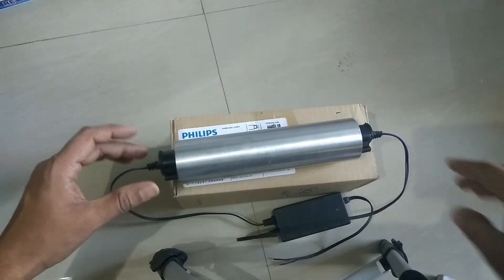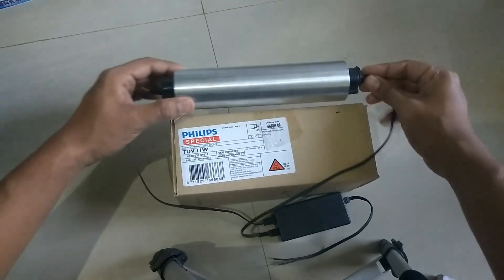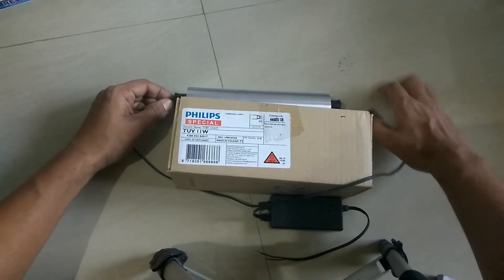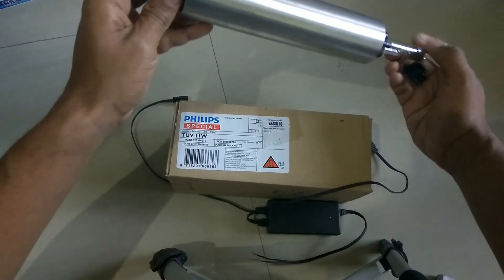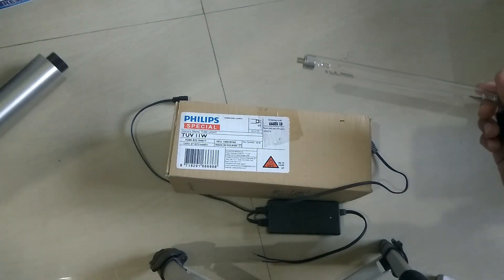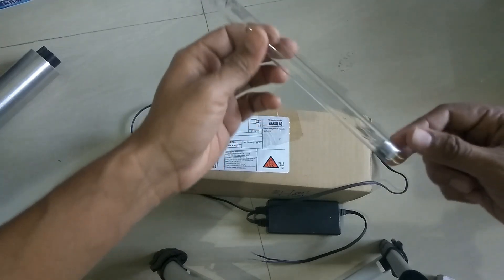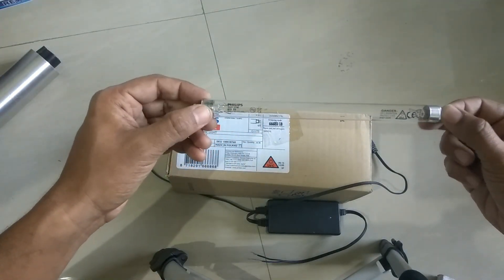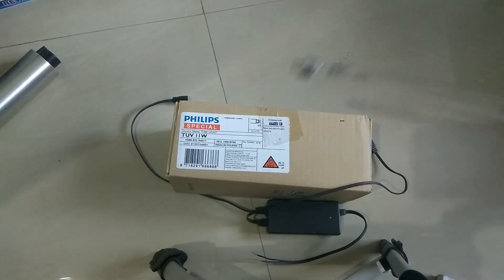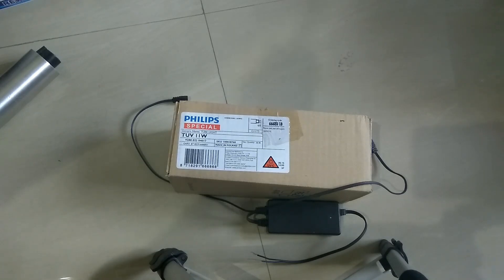This is a perfect example of a domestic UV water purifier. I'd also like to tell you that among brands, Philips is the best UV lamp you can get. Another good one is manufactured by Oshwal — Oshwal UV lamps are also very good. LG and other wonderful companies are also manufacturing UV lamps.